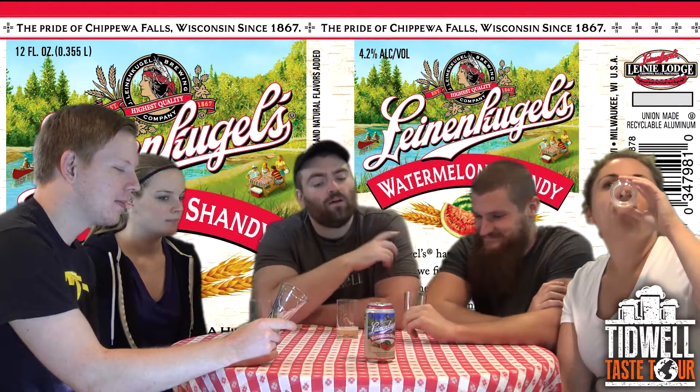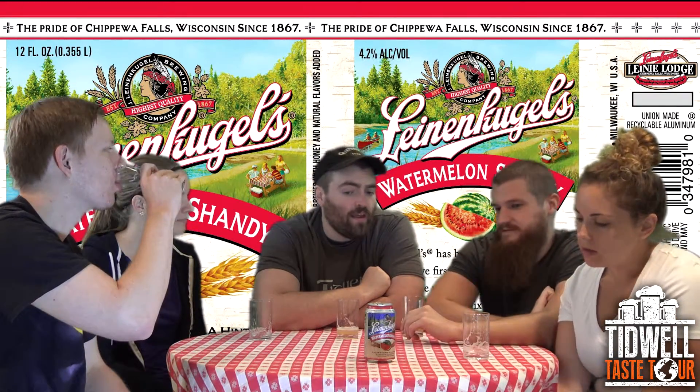Pretty much any type of shandy that Leinenkugel's does, they're always solid. I happen to love watermelon as a flavor and as a fruit. Normally if I saw this, I think I would order the regular lemon one or the grapefruit one first. But until I tasted this, I don't know that I would skip it — after tasting it, this is a really good job. It exemplifies summer really well.